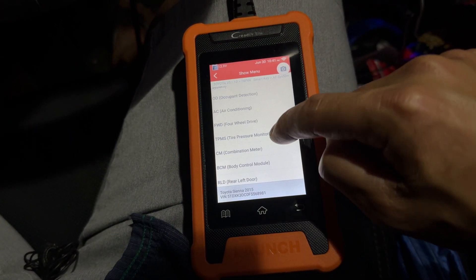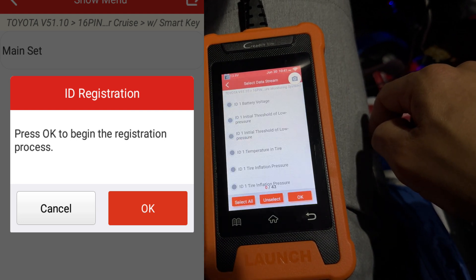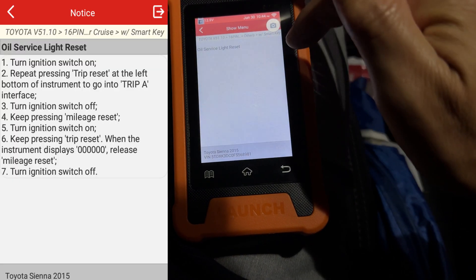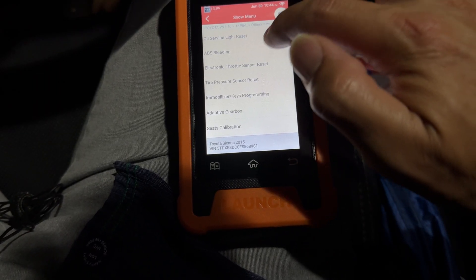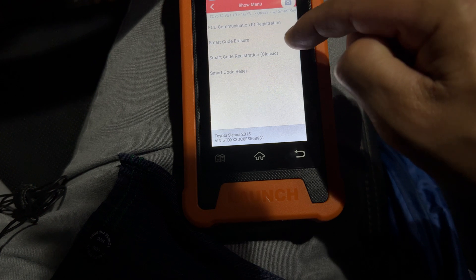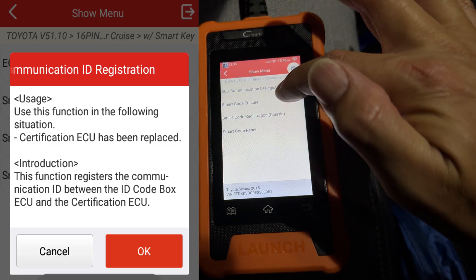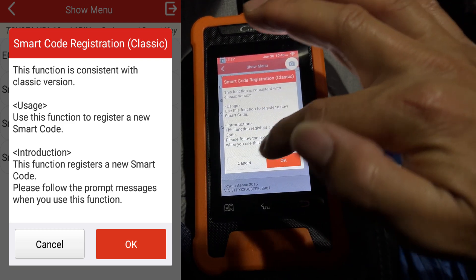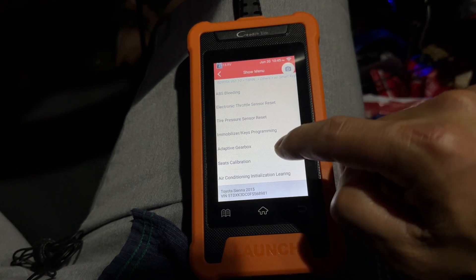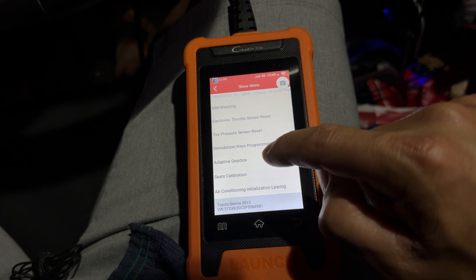In the TPMS system you can read current information from your sensors. Under service functions there's an oil reset light — though I think that only gives you instructions rather than actually resetting the light. There's ABS bleeding, which we covered. You can do a throttle position reset. And the key and immobilizer — you can erase all your keys (though you probably don't want to), register new key IDs, register a new ECU, and program a new key. There's also an adaptive gearbox reset, which resets the gearbox learning if your car monitors how you drive.